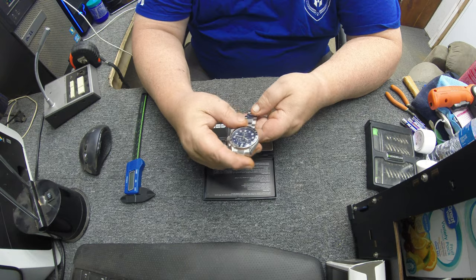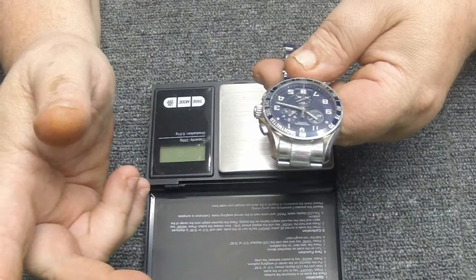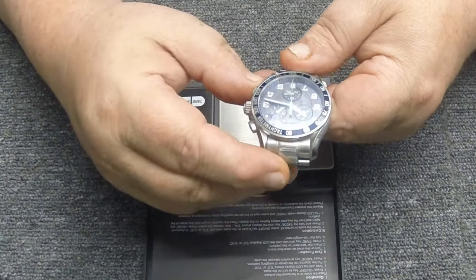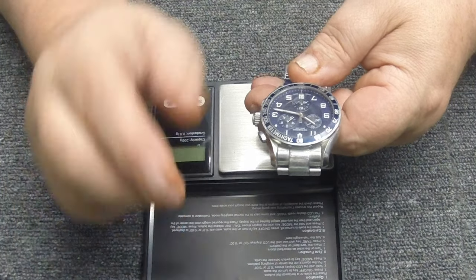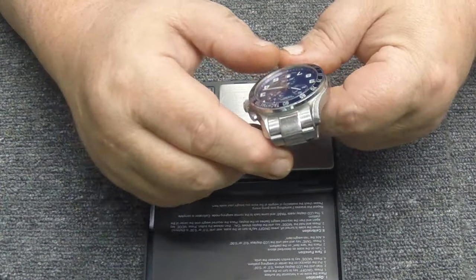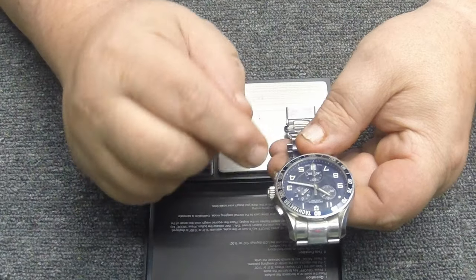I've had this watch for about five years and have only replaced one battery. It's Swiss made — Victorinox, the same company that makes Swiss Army knives. It's all stainless steel, has a sapphire crystal, and it's a true chronograph.